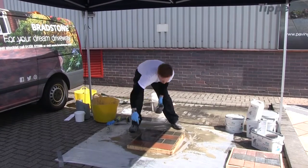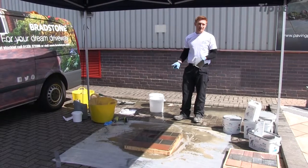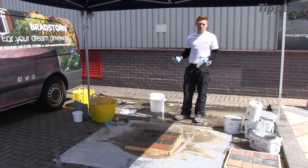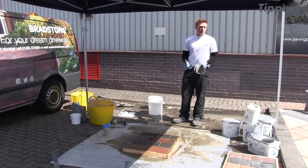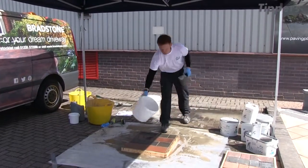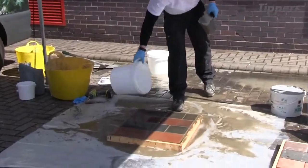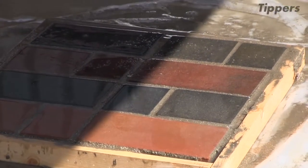It seems like a lot of effort on the day, but this product is going to last probably ten years, so you won't have to do anything else. Making that effort — going over it a third time washing it — gives you a really good result. Once it's set, it's very difficult to remove because it's a very strong product. You keep washing until the water coming off is just clear — when the water runs clear, you know everything left in the joints is properly set.